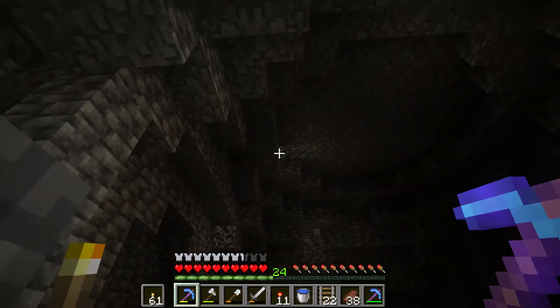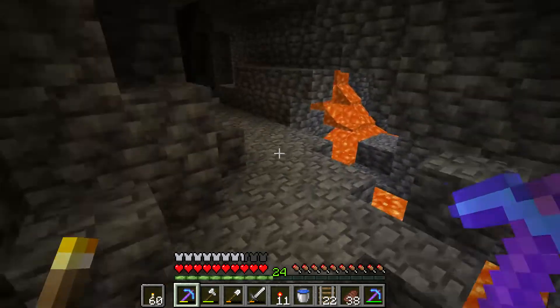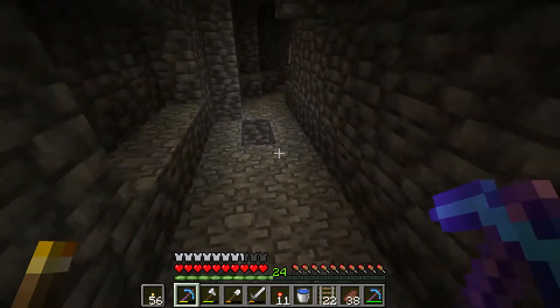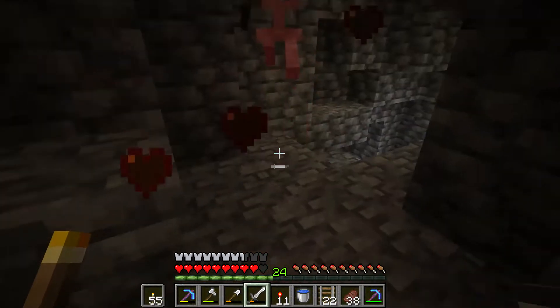If you always have a water bucket on your action bar, you can always quickly save yourself when you fall into hot places. As you see in the video, I avoid a hole in the ground which leads to lava, but I forget about it instantly.